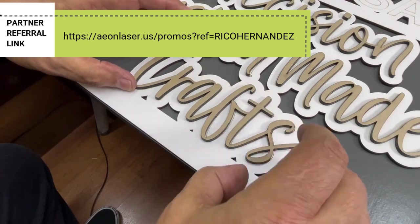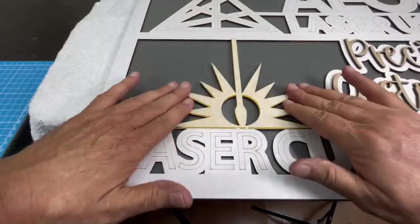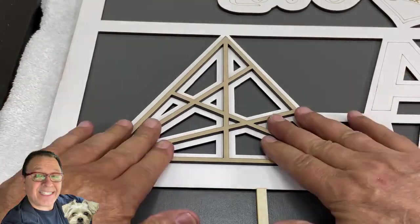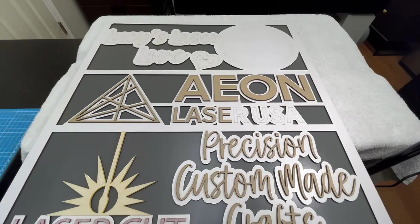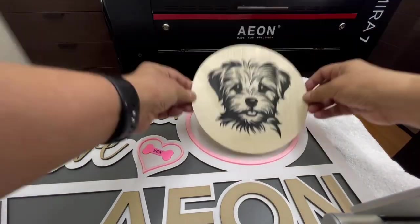If you would like more information on Eon Lasers, please click on my partner link below and then click on the contact us button. If you found this video helpful, make sure to mention Rico Hernandez in the referral field, or if you decide to DM or call them, tell them Rico Hernandez sent you. Please help me get compensated so I can continue doing what I love — playing with my laser and bringing you fresh content.